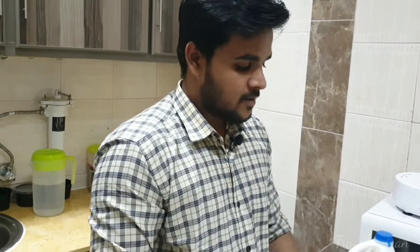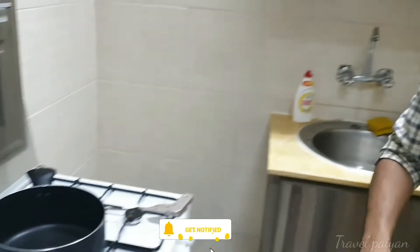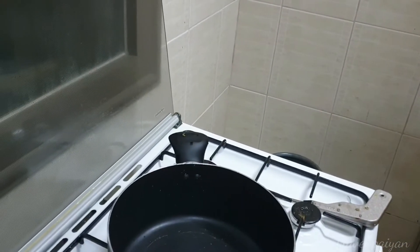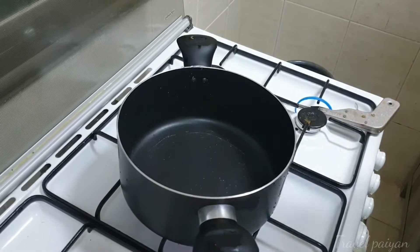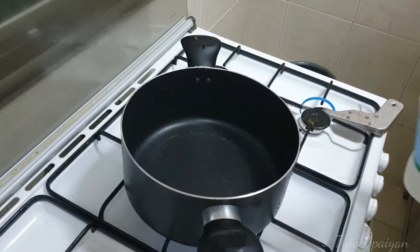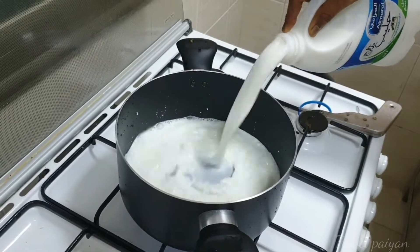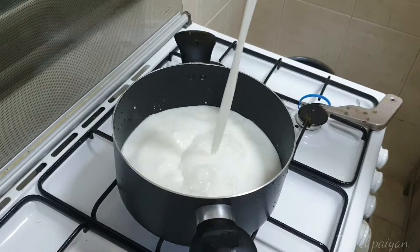Let's put a little bit of decoration. This is a little bit of decoration. You can put a small bit of decoration. When we have a little heat, we will have a little bit of heat.